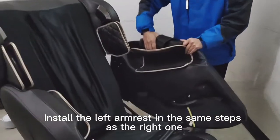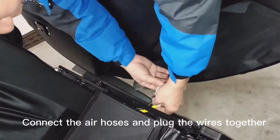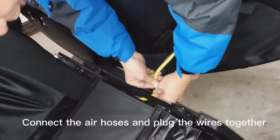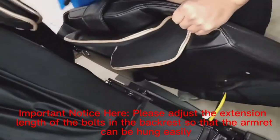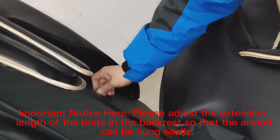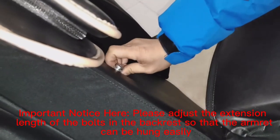Install the left armrest in the same steps as the right one. Connect the air hoses and plug the wires together. Important note: please adjust the extension length of the bolts in the backrest so that the armrest can be hung easily.